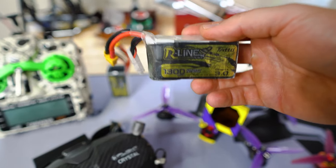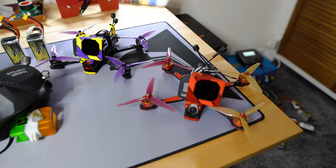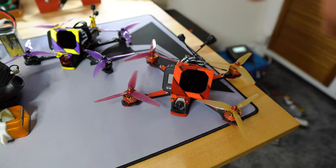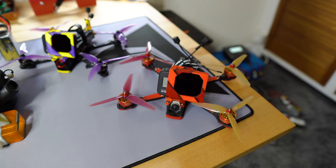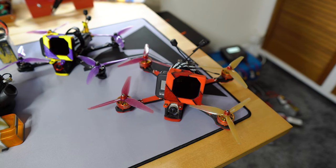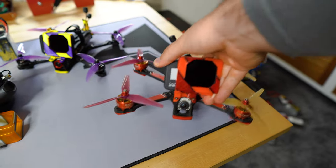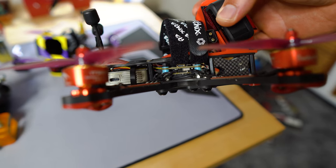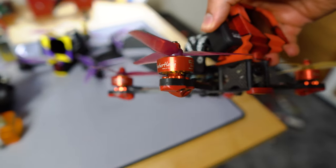This is my first drone that I ever built. I crashed my original 5-inch drone and was very sad, but that event pushed me into learning how to build a drone from scratch — thank you to my friend Ryan who taught me everything I know. It's an Apex frame with a Mamba F4 stack, a 40-amp ESC, and Brother Hobby 2207 motors.